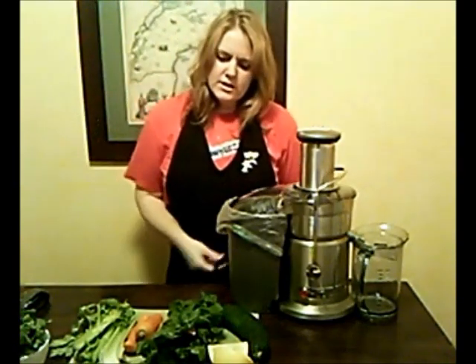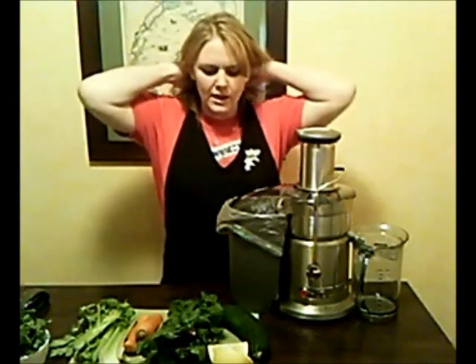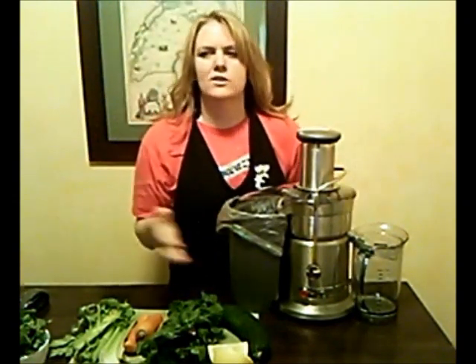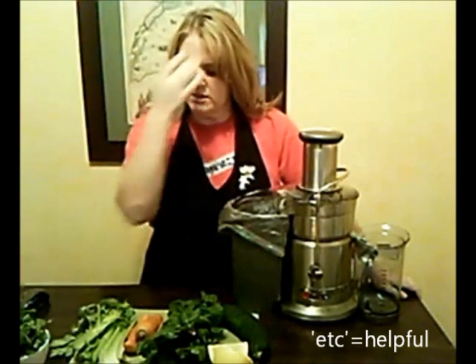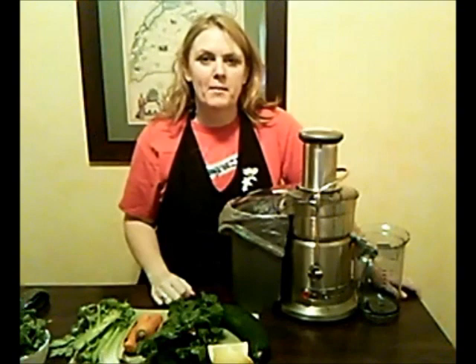This is the juicer. You might remember yesterday — or if you didn't see the video, go back to video three, this is video four — where I demonstrated low to high, etc. I placed my foods in the order that I'm going to juice them, and there are a few things that I don't know, so we're going to try them out.